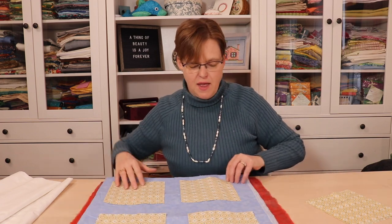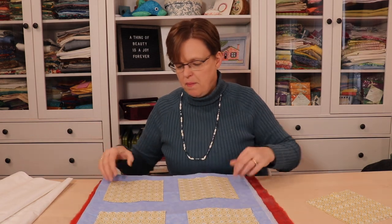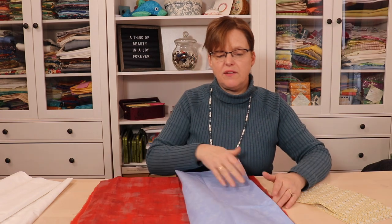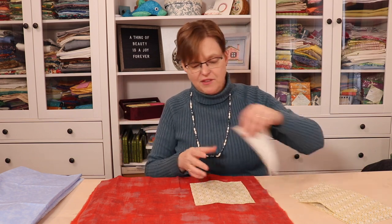This blue is more interesting than the white, but I don't think I'm going to use that. When you're trying fabrics for sashing, throw in a couple of wild cards — things that you think are going to look weird and wild — because sometimes you get a really nice surprise.